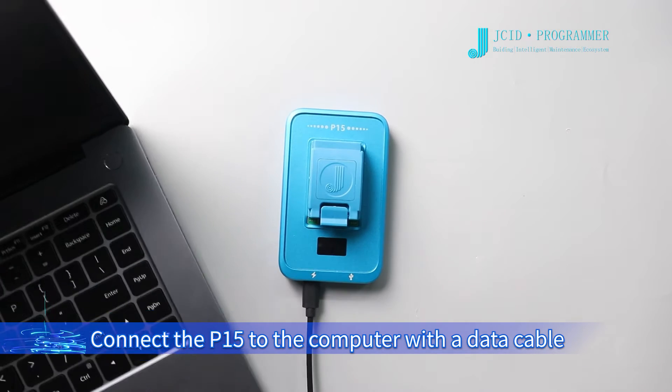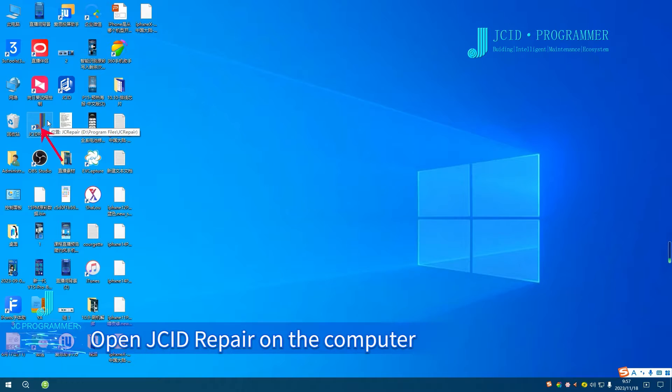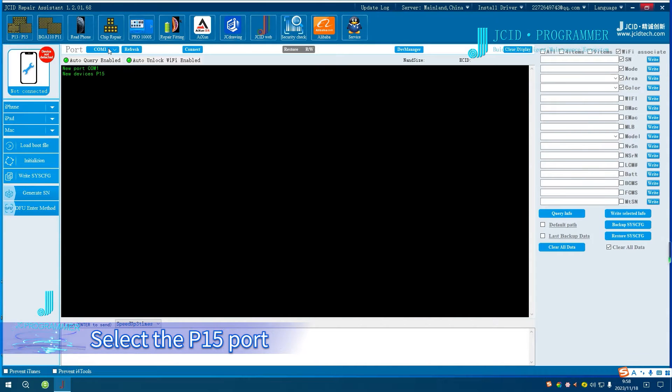Connect the P15 to the computer with a data cable. After connecting, open GA Repair on the computer. Click P15 in the upper left corner, select the P15 port, and click Connect.